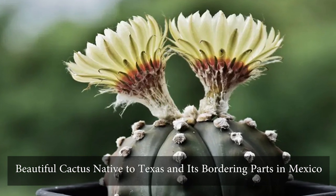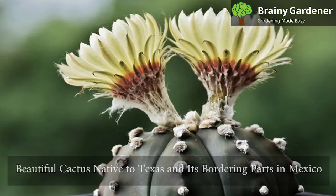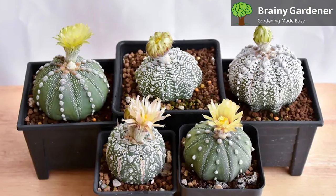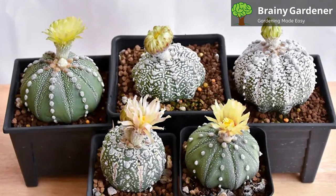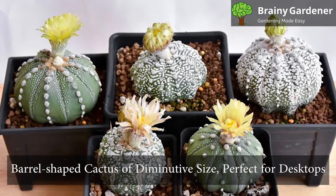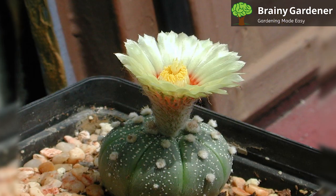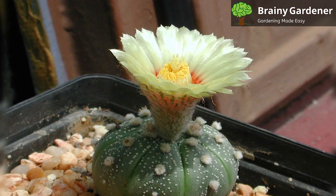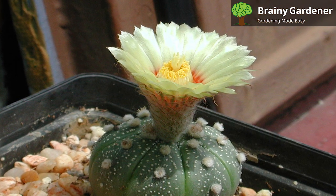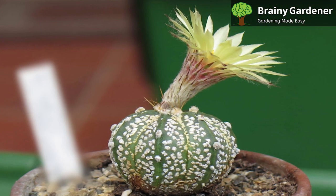The star cactus is a beautiful cactus native to Texas and its bordering parts in Mexico. Natively, it grows in the shade of larger bushes, making identifying a wild specimen somewhat difficult. It is a barrel-shaped cactus of diminutive size, perfect for desktops. Instead of spikes protruding from the nodes along the ribs, it has tufts of soft and white fur-like hairs. It is also sometimes called the sea urchin cactus, owing to the resemblance of its rounded form to sea urchins.